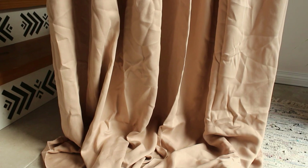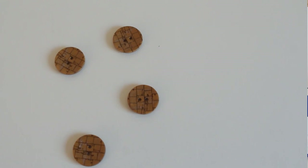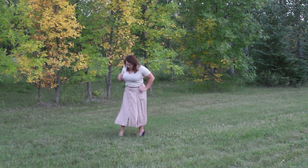The matching Gutermann thread is number 658 for this fabric. For this version I did the buttons down the front — I used these really neat buttons you can find here at Minerva, they're very interesting. I did the pockets and the belt loops as well, so this one kind of had everything. This version is nice and drapey and flowy and you can really see the swishy movement of it when I'm walking around.